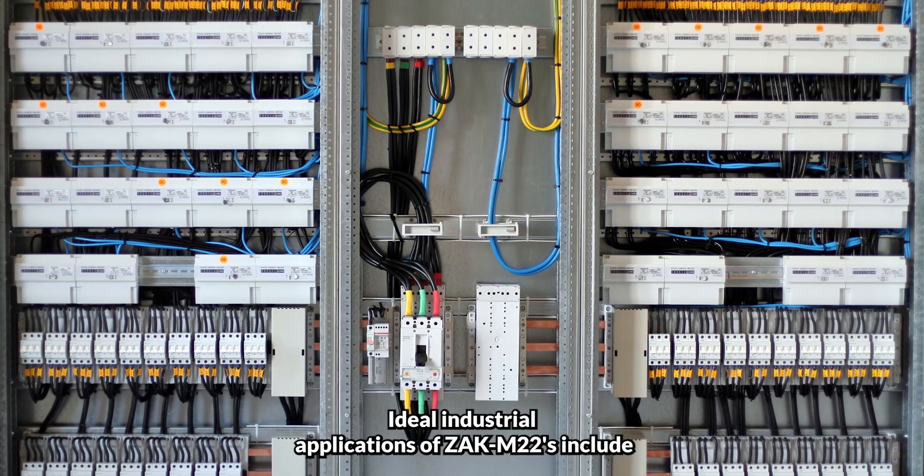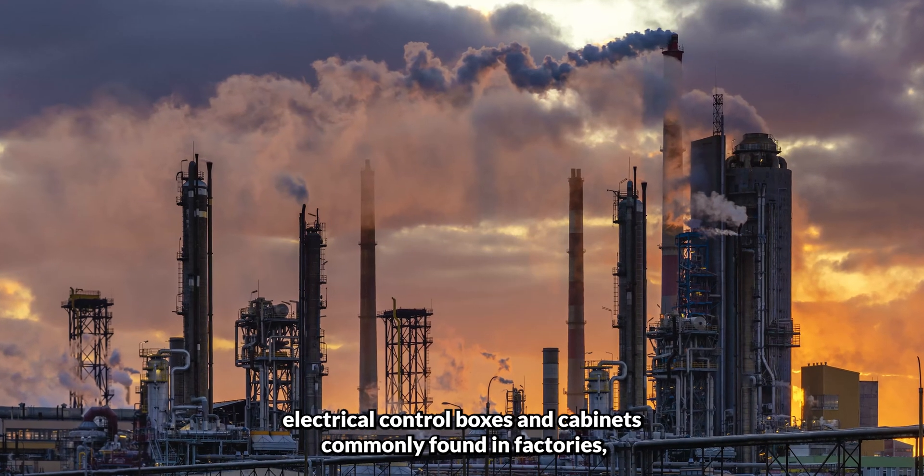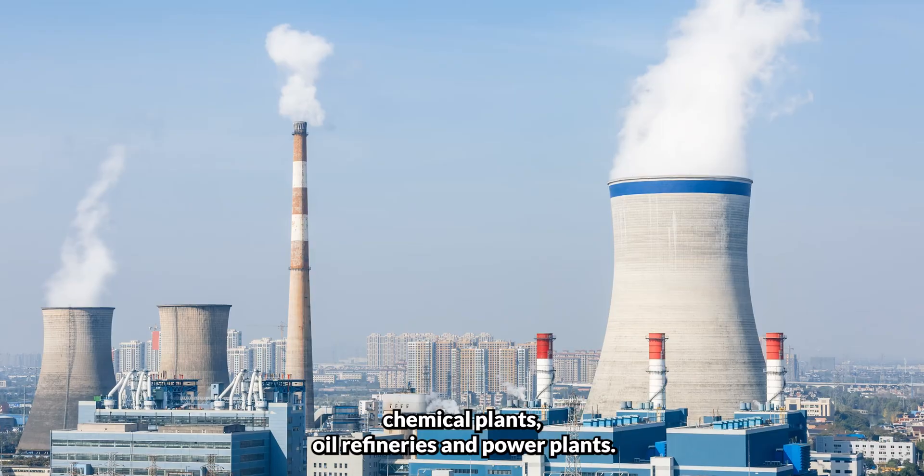Ideal industrial applications of ZAK M22s include electrical control boxes and cabinets commonly found in factories, chemical plants, oil refineries, and power plants.